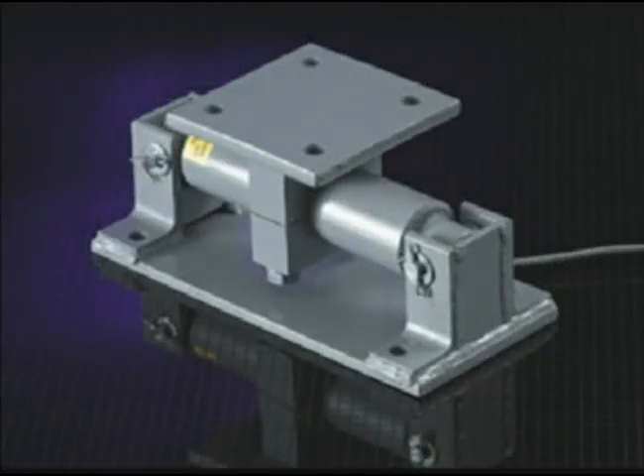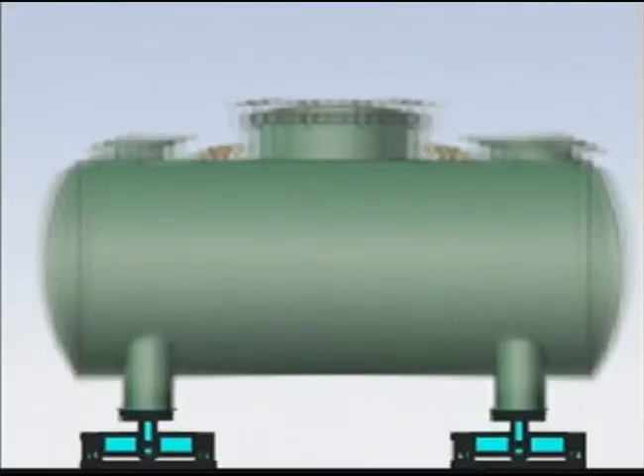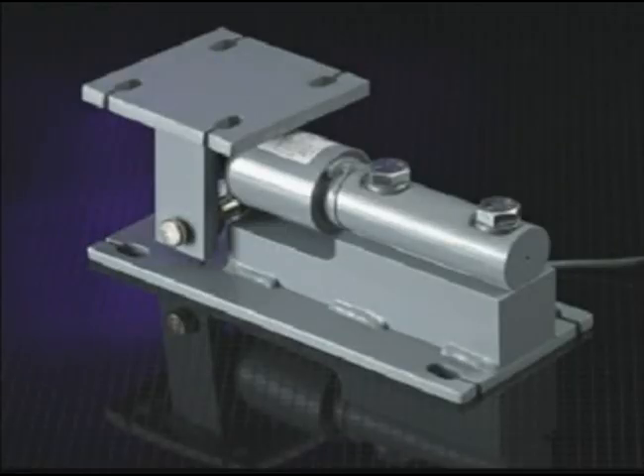Double-ended weigh bars are so named because they are mounted semi-rigidly at both ends. This semi-rigid mounting is used where a high-profile tank would catch the wind. The load is applied to the middle of the weight sensor, so no checking is required. The low-profile batching weigh bar is so named because of its lower profile.